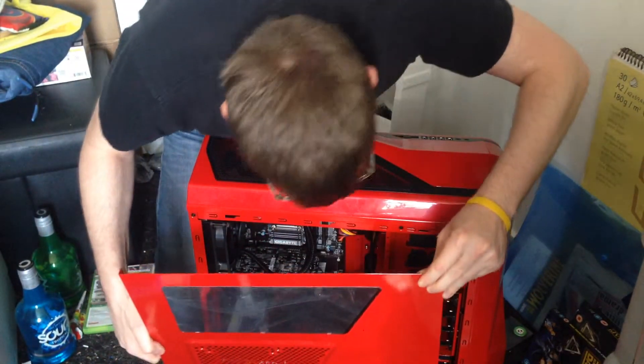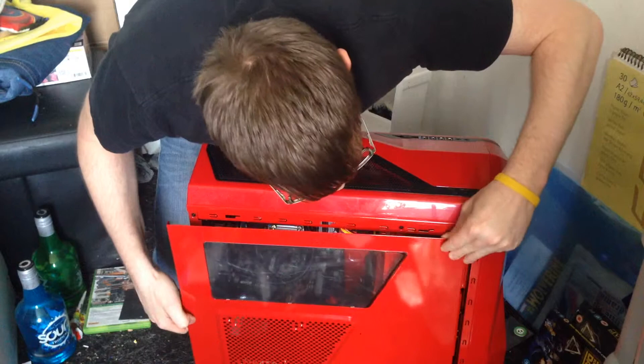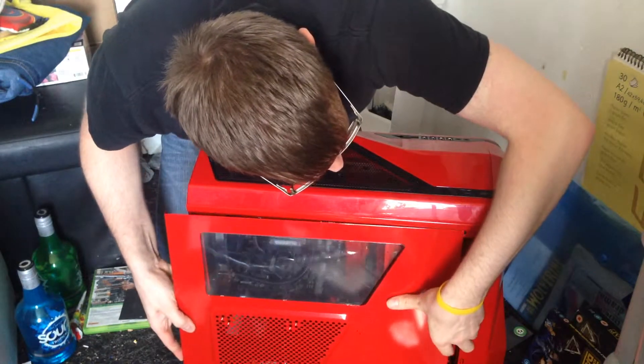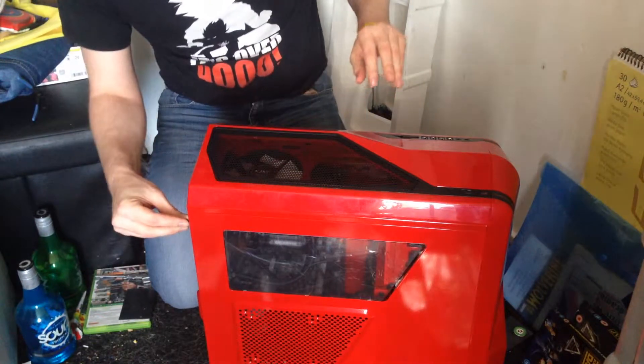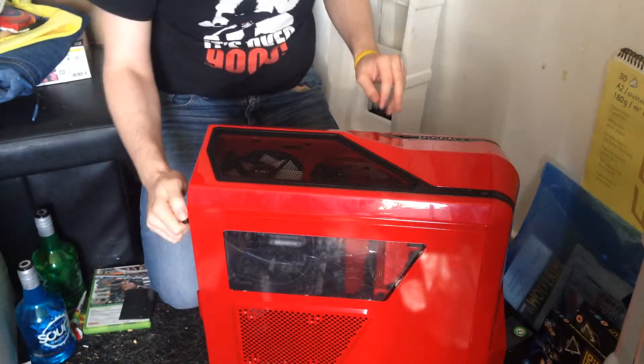I didn't get any lights put into it, but now the next task is to power it up — I'll be back with that in one moment.